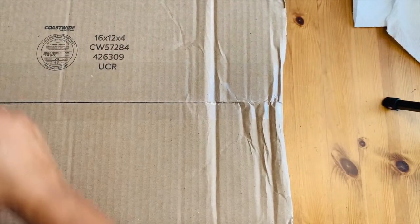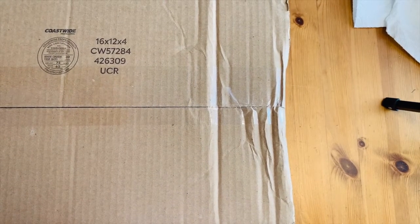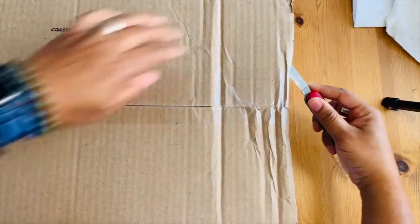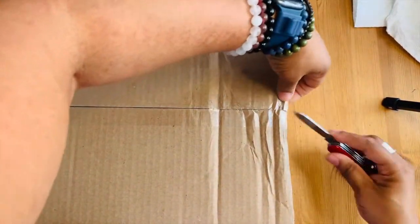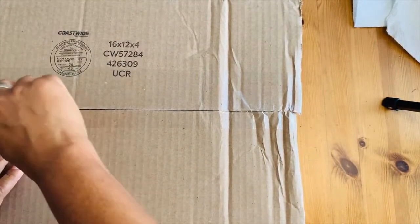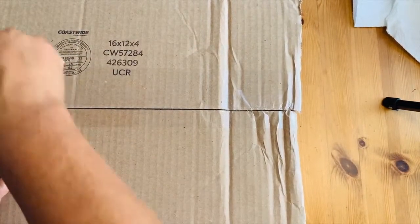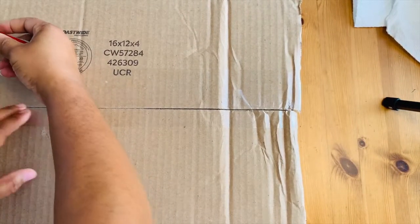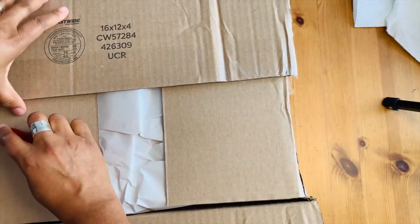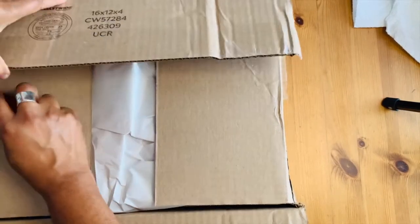I bought this — if this is what I think it is — off of Etsy. I was talking previously on a blog posting that in the last couple of months I've been doing more drawing and sketching. Now that COVID is not quite under control, I'm still trying to do some drawing outside, so this is a tool for that.